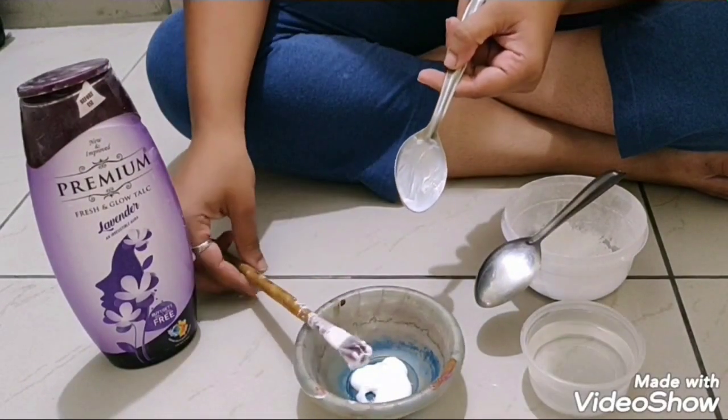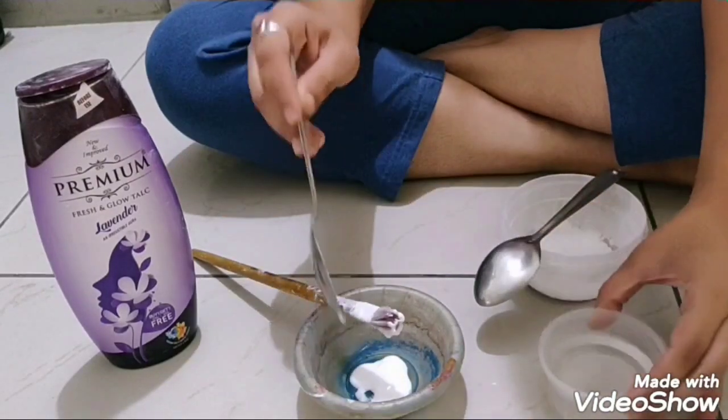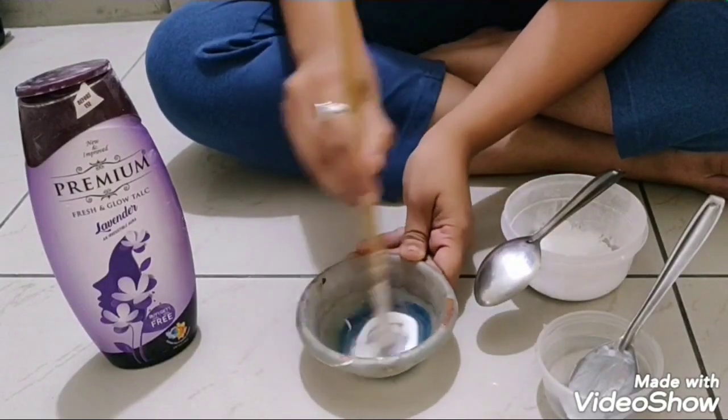I am going to add one spoon of water and one spoon of powder to it. First mix favicol and water very well, so that when you add powder it won't form lumps.